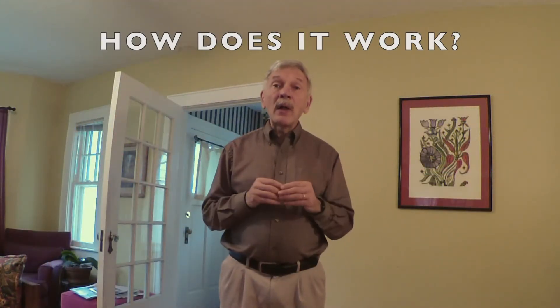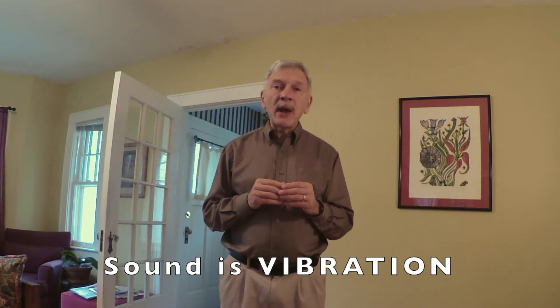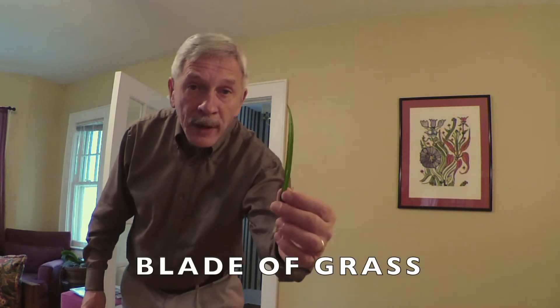So how does it work? Sound is vibration in the air. And in order to make a musical sound, we need to make the air molecules vibrate or go back and forth very, very fast. You can actually do that with something as simple as a blade of grass.